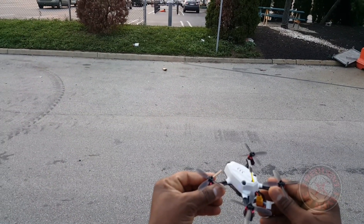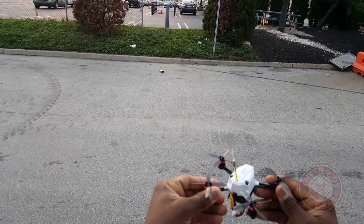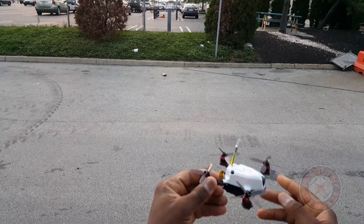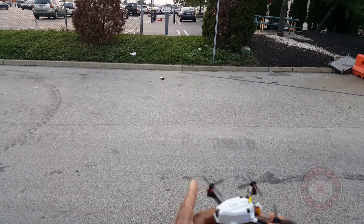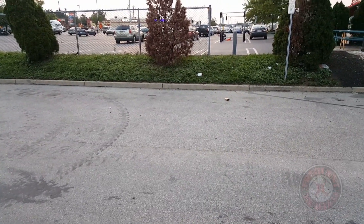Let's bring it in and see how warm the motors are. The motors are a little warm but they're not hot — definitely not a bad situation for the motors. But man, this thing was up in the sky before I could barely look.